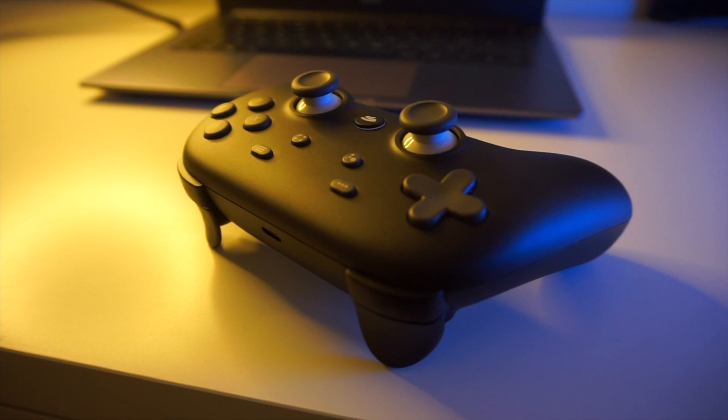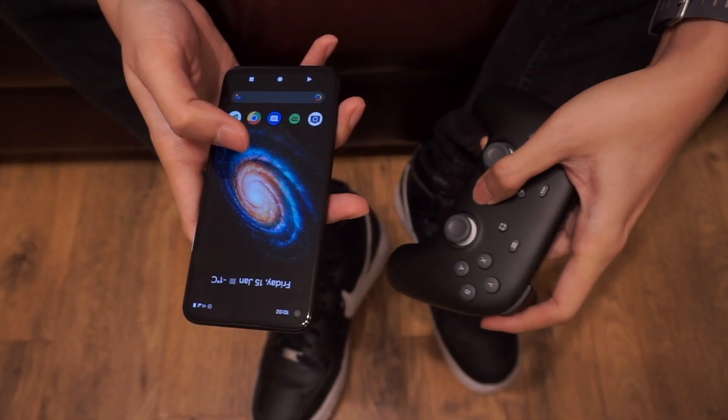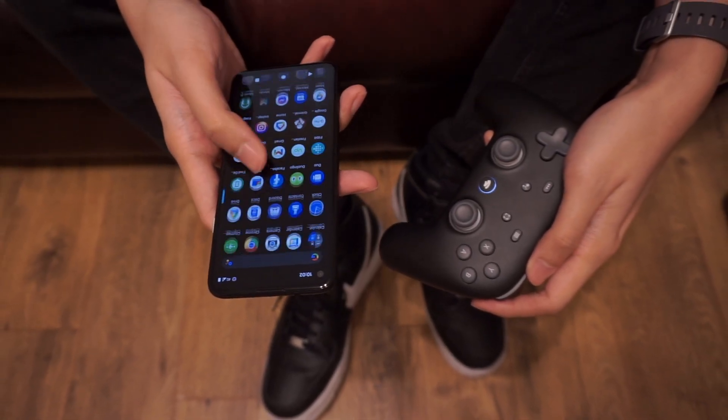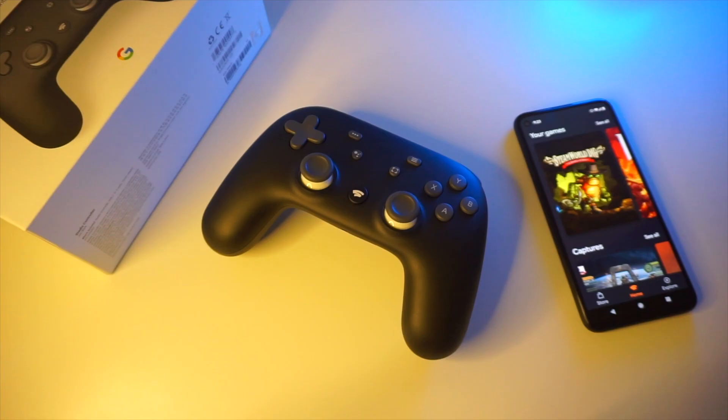So when Google first launched its Stadia service, it also offered users the option of using a first-party Stadia controller. Although the controller worked wirelessly, it was a bit different than your standard Bluetooth controller in that it also used Wi-Fi for connectivity. You were able to pair with a smartphone using the Stadia app or via Chromecast, but you had to use a certain software and hardware configuration using the Stadia program to be able to use the controller wirelessly.